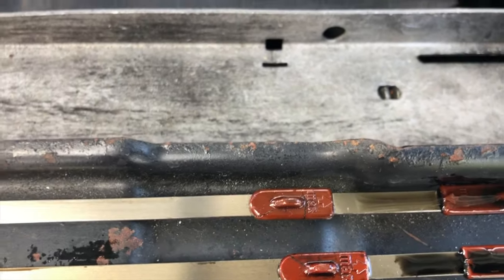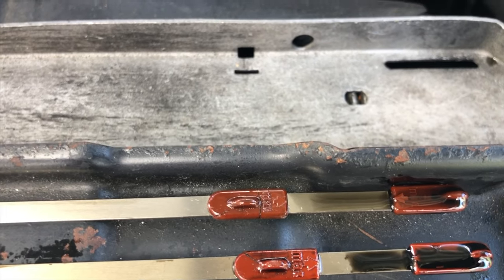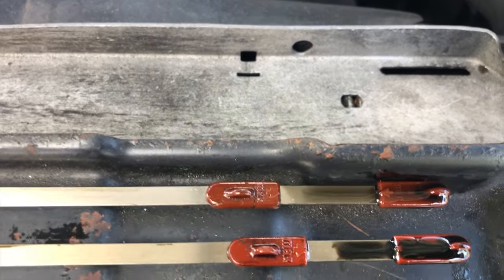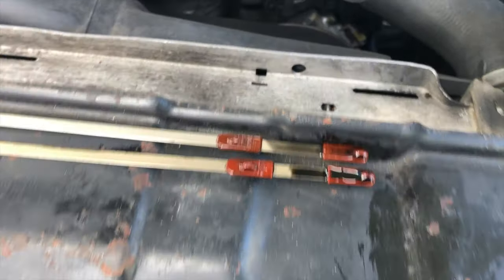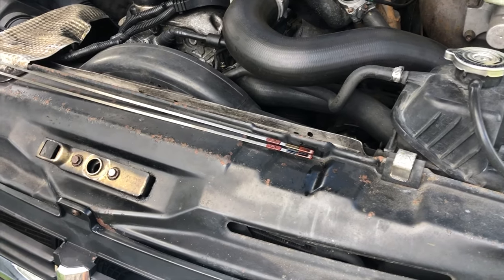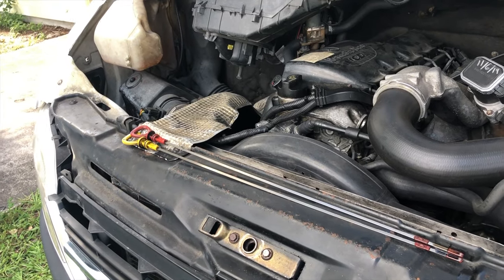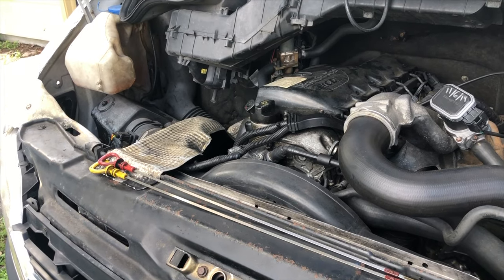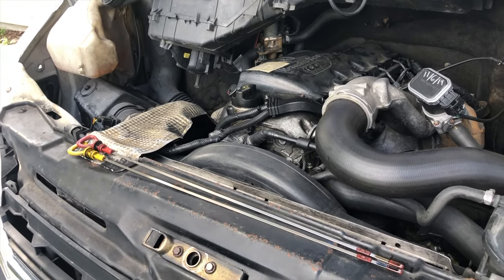Just to drive the point home — two different dipsticks checking their respective fluids in their proper vans. The bottom one is the red van with a not-yet-warmed engine, reading 75% through the full line. The top one is the van we just did an oil change on today — it is warmed up, red stick, warm engine, 75% — just where I want it. That's two and a half gallons in both vans. Yellow stick: check it when the engine's cold but has been circulated. Red stick: check it when the engine's up to running temperature.